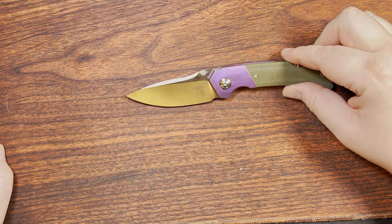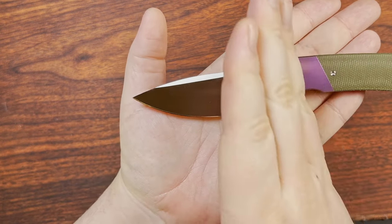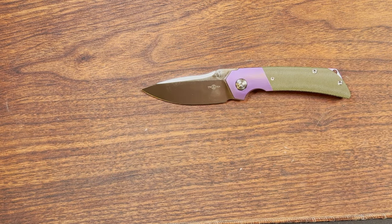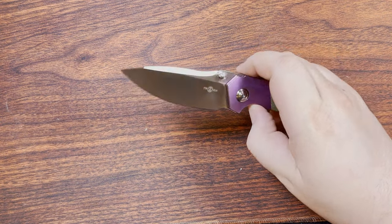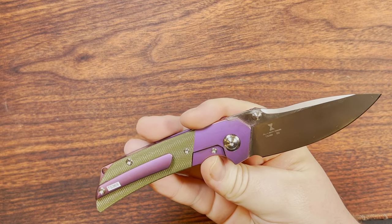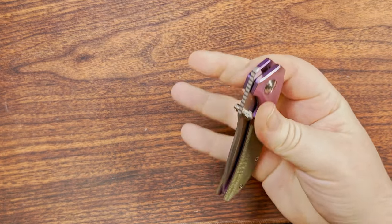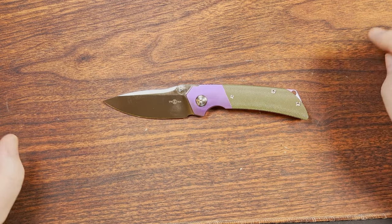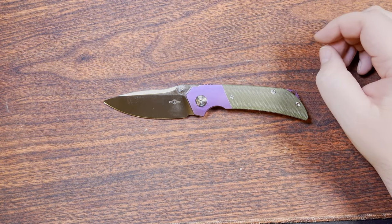For whatever reason, maybe it's the thumb studs, this whole area up top kind of reminds me of a frog. I've thought the same of another long knife with funky thumb studs. But still, very great ergonomics. They do a really good job with their D2, probably why they've stuck with it so long. I'd highly suggest this knife if you can get over those few less-than-ideal situations.